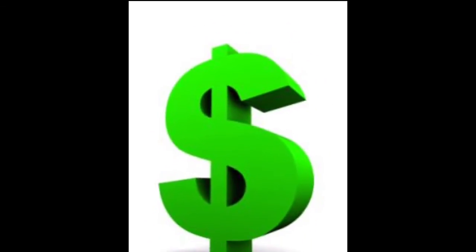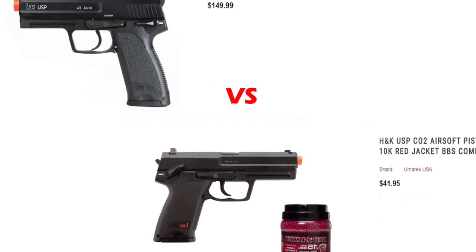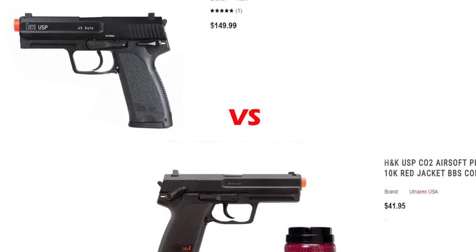Number four, CO2 guns are usually way less expensive than their green gas counterparts. Take, for instance, a full metal USP that's green gas is $149, where this HK USP polymer build is only $40-something, and it comes with BBs, and it's ready to shoot.